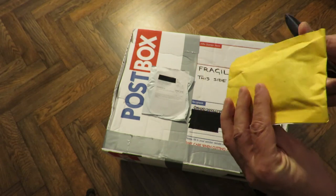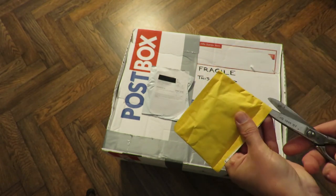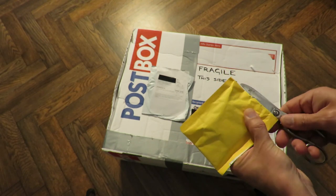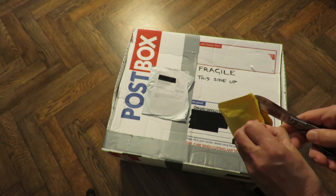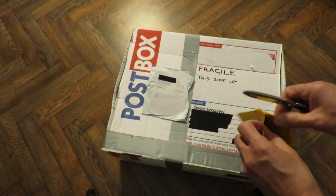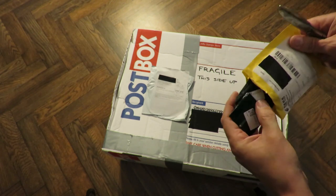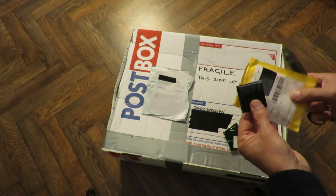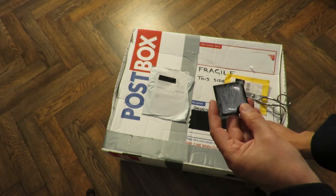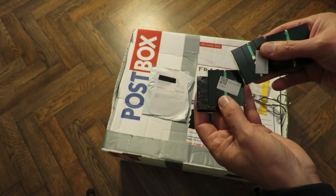So we'll open them and see if they've arrived in one piece or whether they've died in transit. They're only in a padded bag. Well, they look like they've survived. What do they look like? About two inch square?